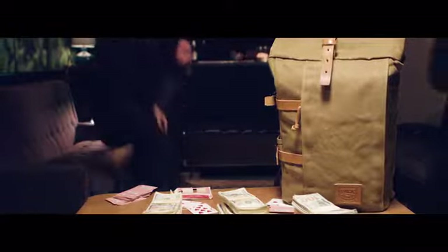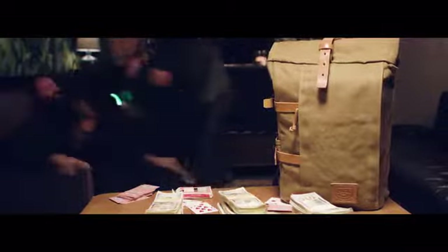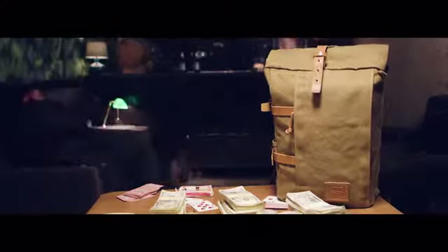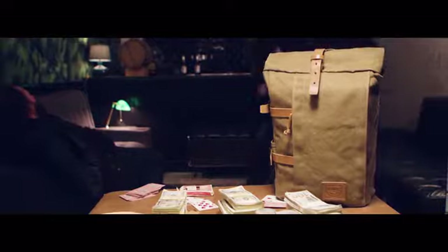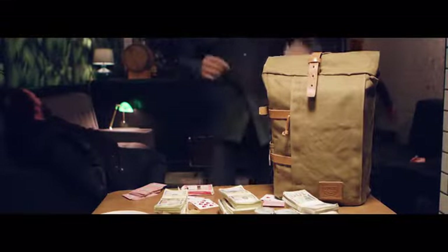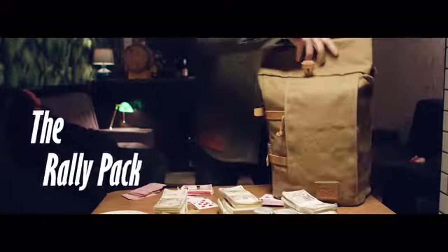A good backpack isn't judged only on how it's made, but how it's used. Your backpack probably won't have to beat up three mafia meatheads and haul away a load of ransom cash, but it's nice to know it could. Introducing the Rally Pack.